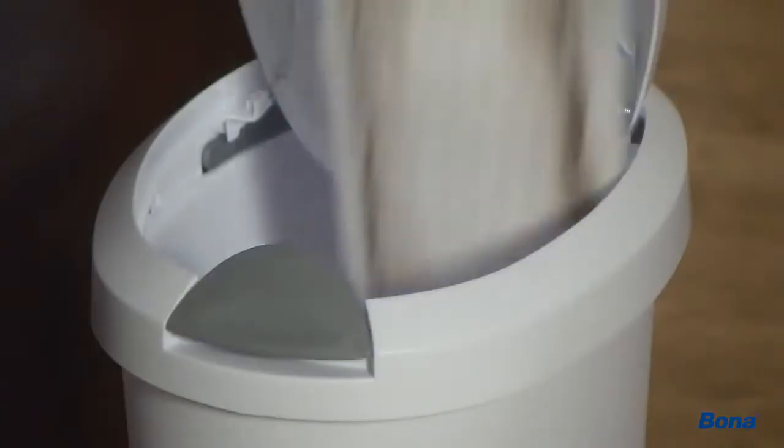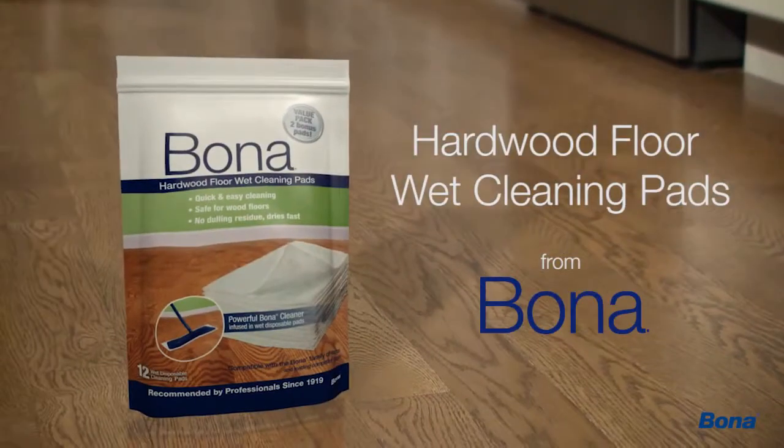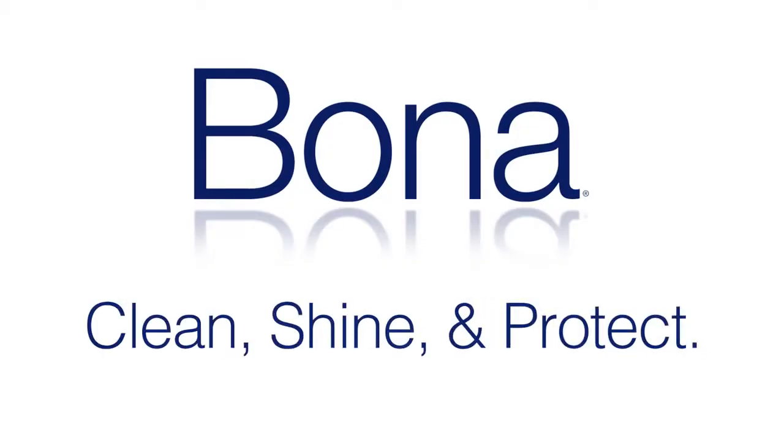So don't throw away quality for convenience when you can have both with Bona hardwood floor wet cleaning pads. Clean, shine and protect with Bona.